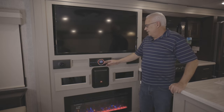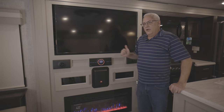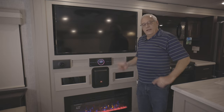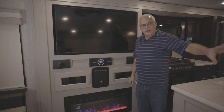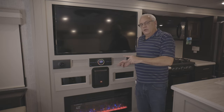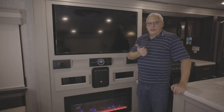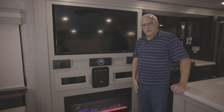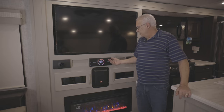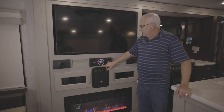Another feature of this stereo is you can pair a Bluetooth device, which is called a My Zone, where I can have my Bluetooth device paired on zone C outside while somebody is watching a movie or TV or listening to music inside. I can listen to my own device out there, control my own volume with my device, and it controls the speakers out there separate from the speakers in here. That's a nice feature of this JBL system.